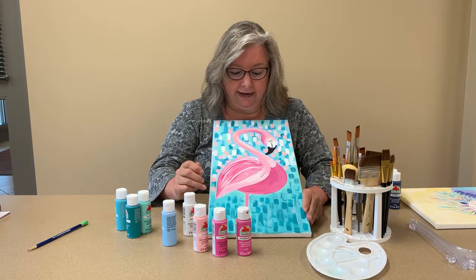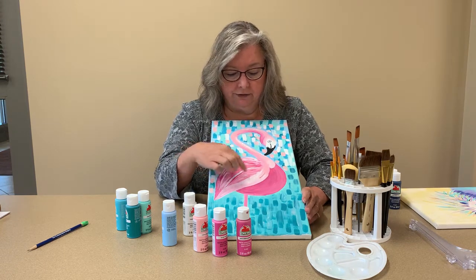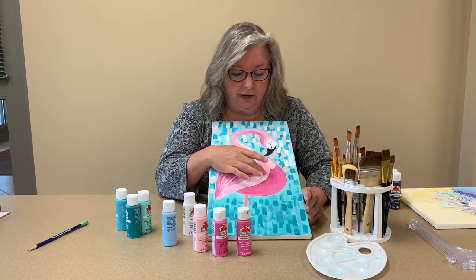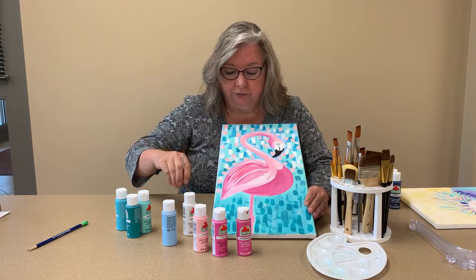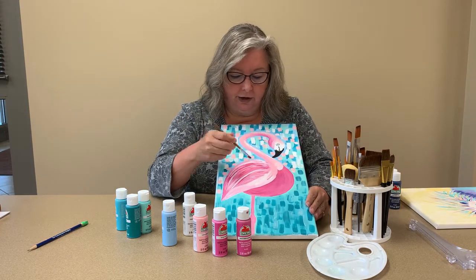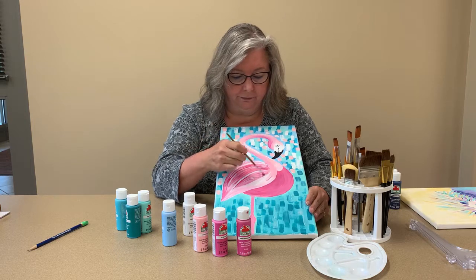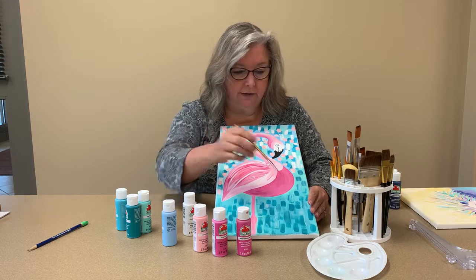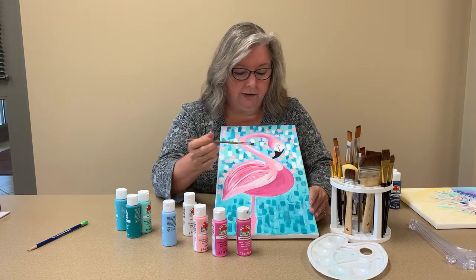When you look at it, it may not be precise — you can actually see the texture of the canvas through this, but don't worry about that. Just have fun with it, a little here and a little there. You're going to use a smaller brush — something like this that has an angle on it — and you just sweep it and curve it, pulling from the different colors until you're happy with it.